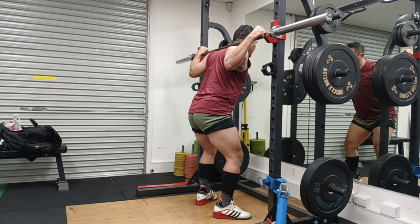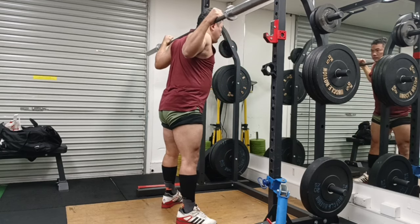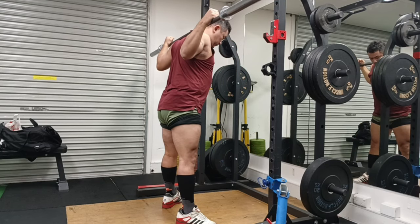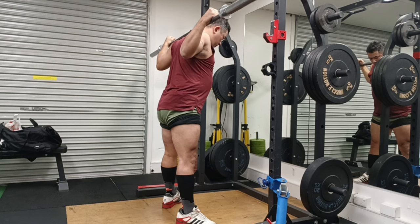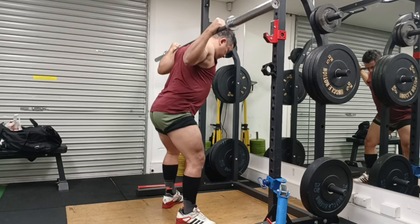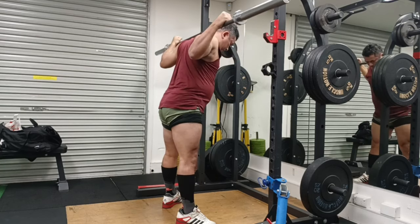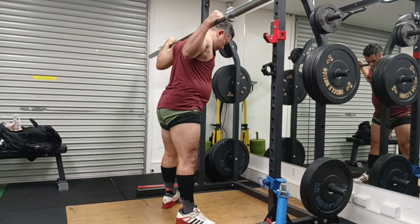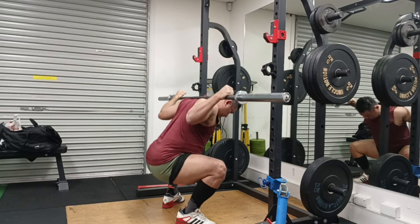Hey guys, welcome to Strong with Raj — no nonsense strength training — with another edition of my squat workout. This is just another step into my journey of reaching 200kg squat. I don't always think about when and how I'll get there because to me it's more of a journey, and it's very important what other things I pick up along the way.